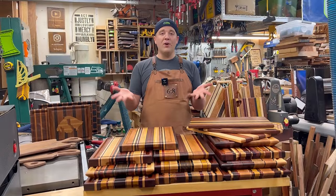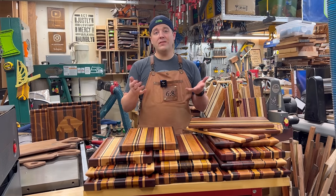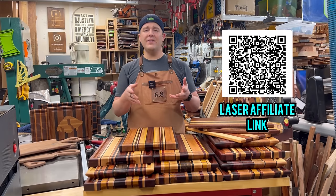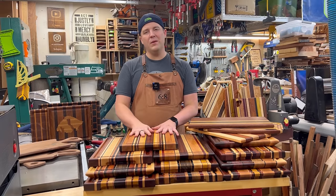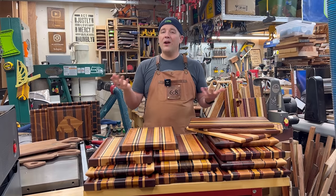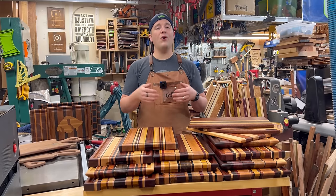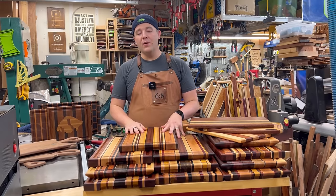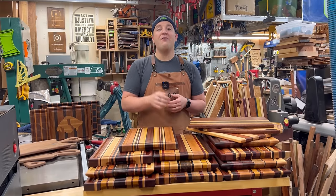And there you have it — cutting board 101 and 102. Hopefully this video provided value. Please consider subscribing to see more videos. This is what we do here: hardwoods, beautiful projects. We have started playing with lasers too, but cutting boards and hardwoods are really my jam. If you're interested in any of the tools or products I use, there are affiliate links down below. If you're interested in buying cutting boards, website is down below. I've got more tips and tricks over on Instagram. Thank you for watching — until next time, have fun making some sawdust.